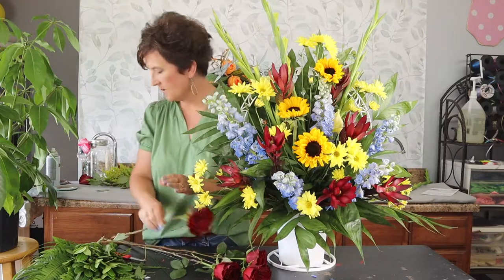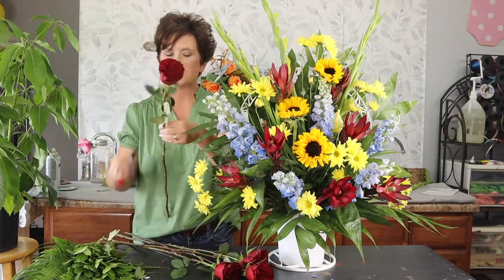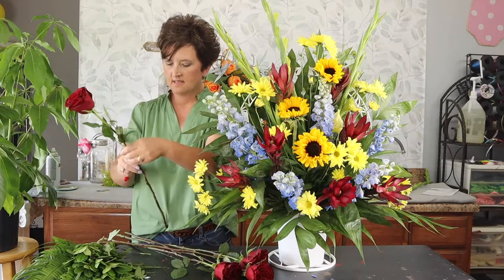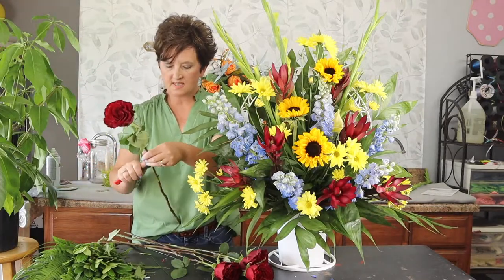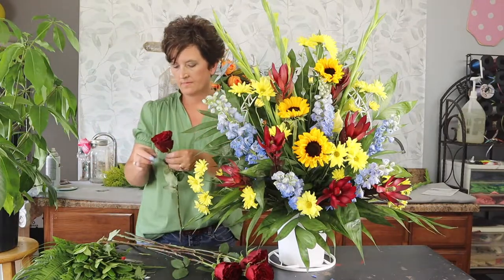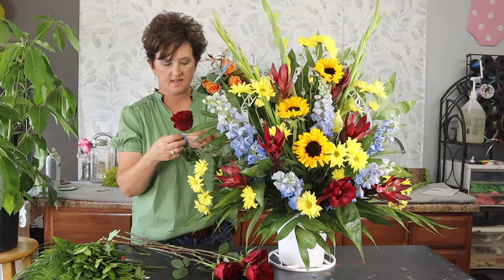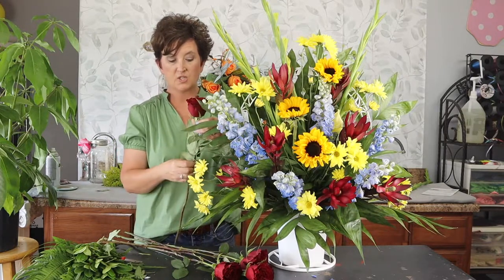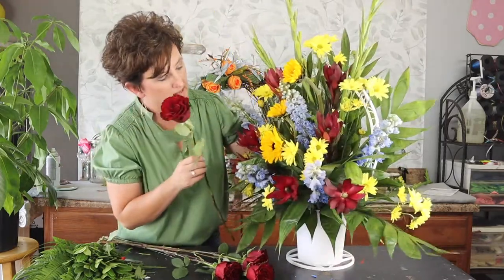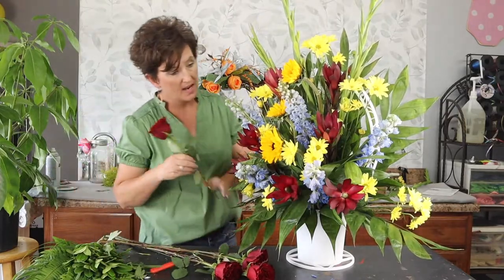Sorry I didn't wire them before the video — it has been a busy day here at Flowers by the Bunch. Lots of great customers and a couple of vendors came by, which is wonderful. Now I'm going to take these red roses and tuck them right in.